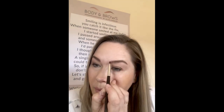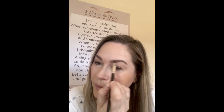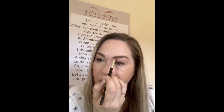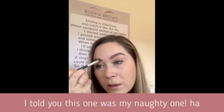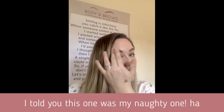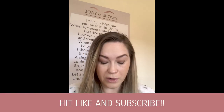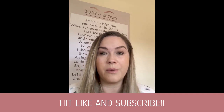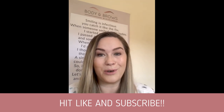There we go — a very quick brow tutorial. I would probably spend a bit more time fluffing them up and making them softer through the front, especially this one here. I hope you enjoyed it! You can find plenty of other tutorials on my YouTube channel, Body and Brows. We've also got an Instagram page and a Facebook under the same name. That's me, Alice Kingdom from Body and Brows — I hope you enjoyed it.